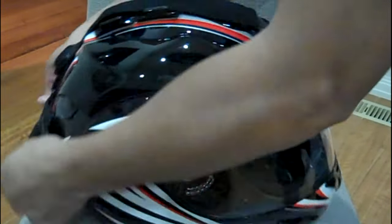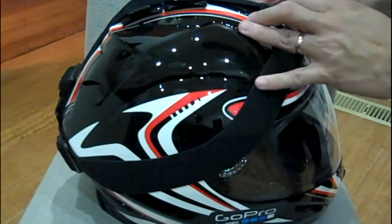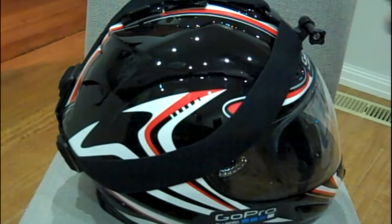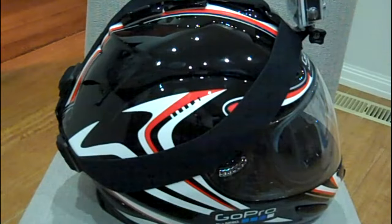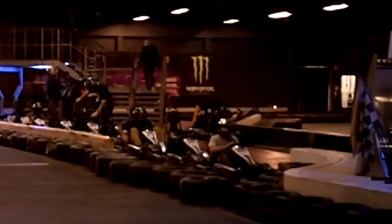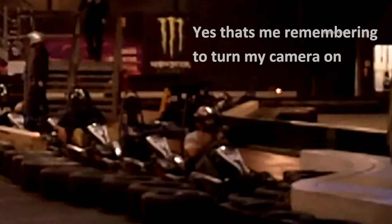Experiment with what works best for you. I've seen some fantastic go-kart videos out there and some really bad ones too — and yes, some of my early ones were really bad. When you're not actually racing yet, remember to take the helmet off, make sure that your camera is recording and at the right angle, and then put it on again.